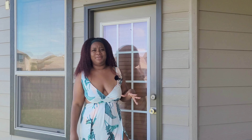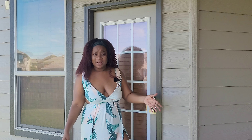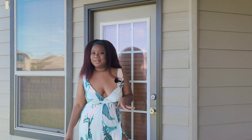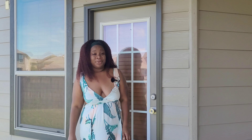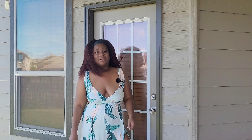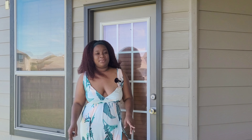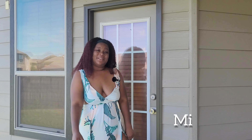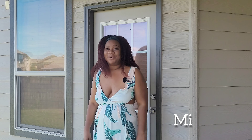As gardeners, beginners and experienced, everything we plant may not necessarily live. Well, today I'm here to save one of the pups that I found on the sidewalk last year. Thanks for tuning in to the Potted Garden Odyssey.